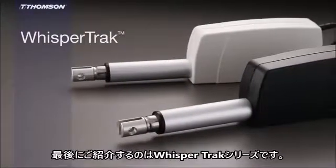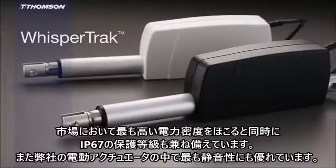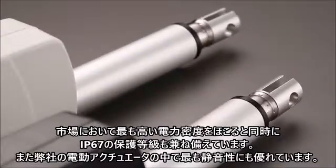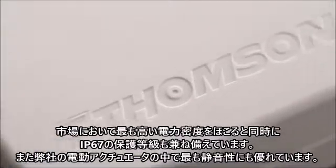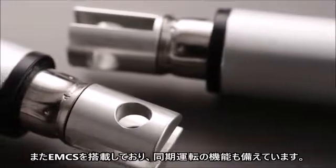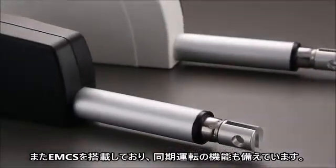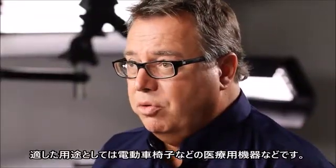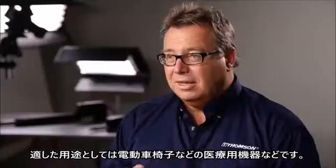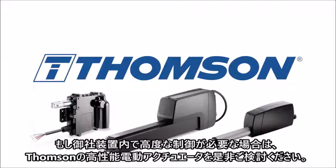Lastly, our Wespatrac actuator has the highest power density in the market, a really good IP rating, and is the quietest actuator in our family. It's got the EMCS control package and the functionality to do synchronization. A very good fit application would be on a powered wheelchair. If you're looking for enhanced control in your machine design, Thomson smart actuators are your ideal solution.